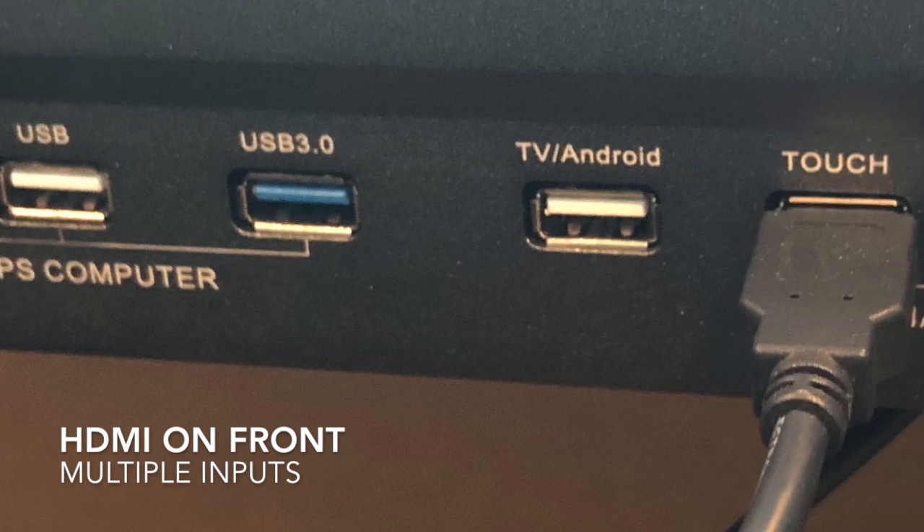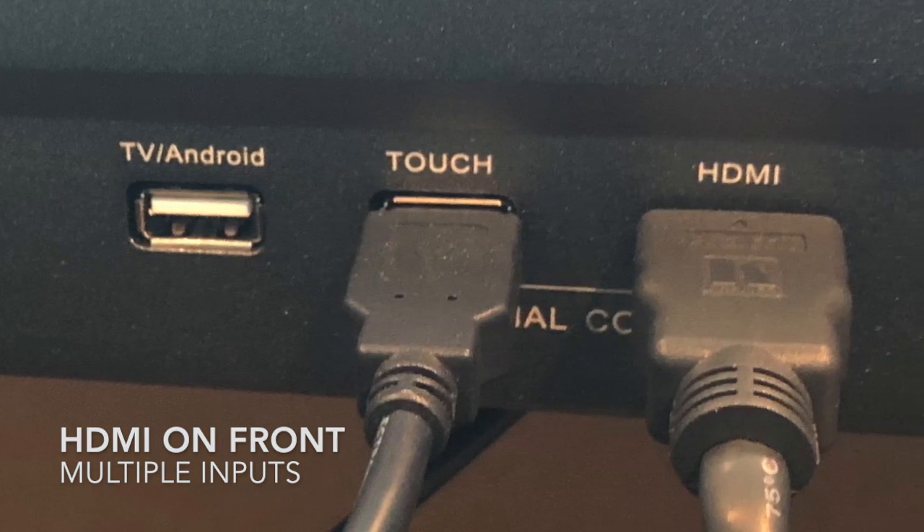There are multiple inputs on the back, but there's one on the front to make it easy for your students to connect to.